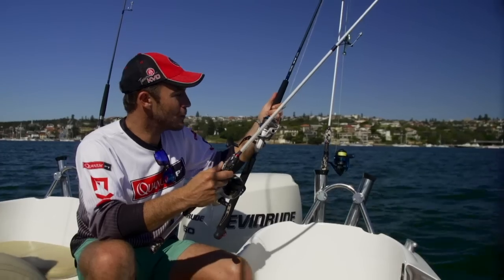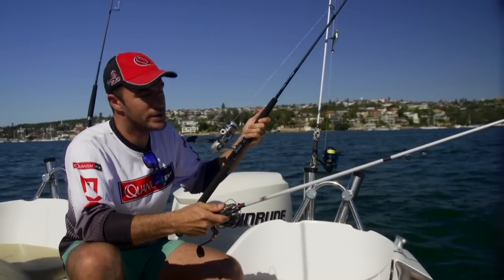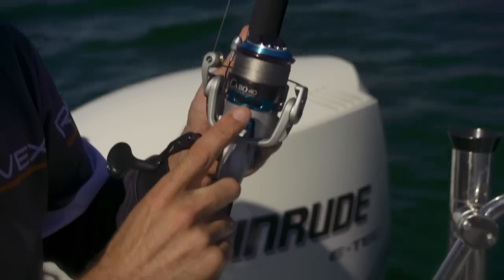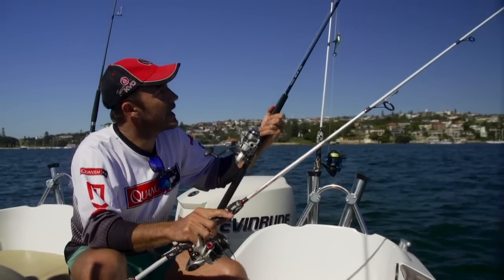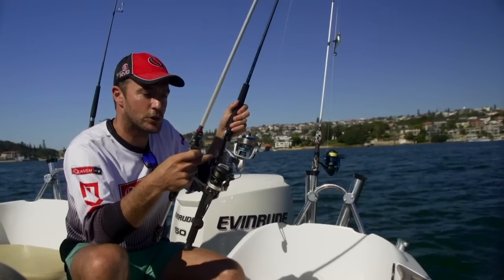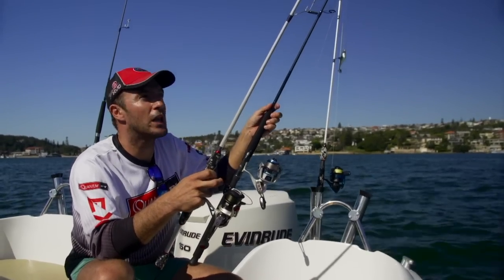We've set up here with the perfect outfits — seven foot high modulus graphite rods. This one here from Gary Howard is a soft tail rod, and I personally love this and the Rovex Revenge series rods as well. We've got the Carbo 40 on the Gary Howard soft tail rod, and on the Rovex Revenge we have an XO, again in size 40. We're running 20 pound braid on this and 30 pound braid on that, and we'll mix it up according to the conditions offshore depending on what leader we want to fish.